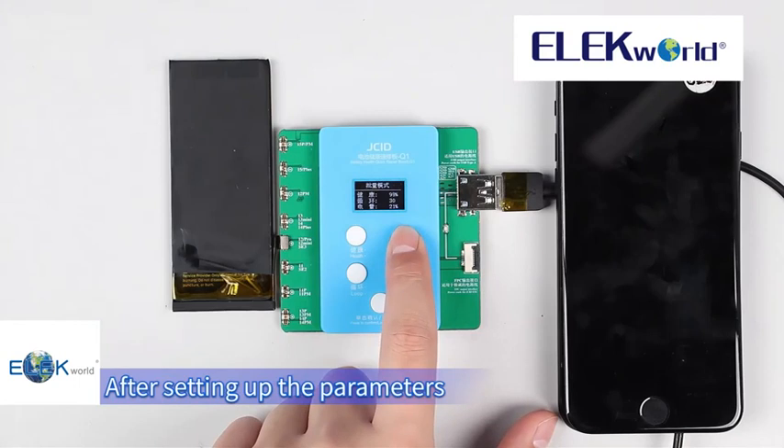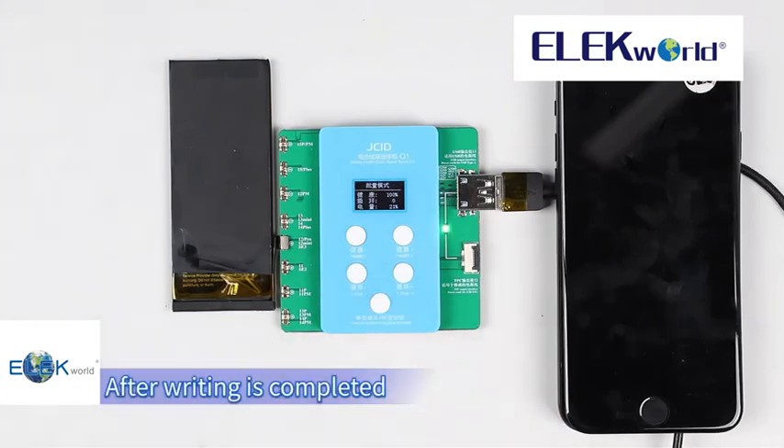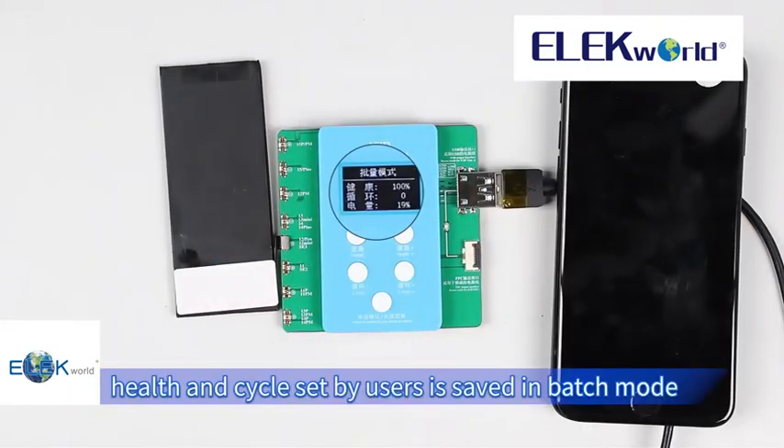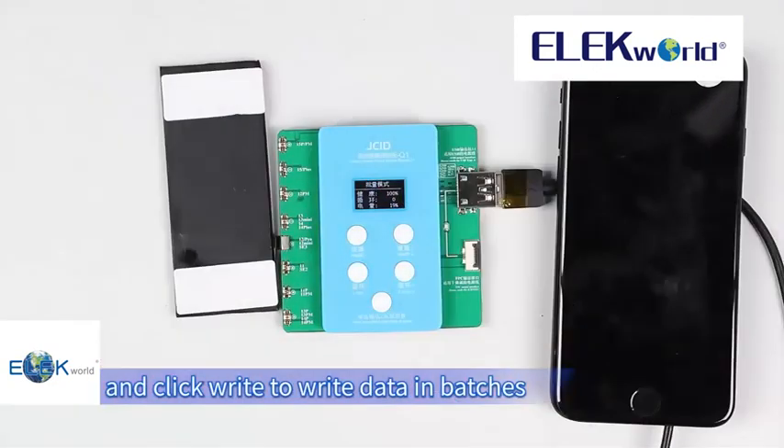After setting up the parameters, press the confirm button to write. After writing is completed, buckle another battery onto the battery socket. As can be seen, the health and cycle values set by the user are saved in batch mode. Just replace the battery and click write to write data in batches.